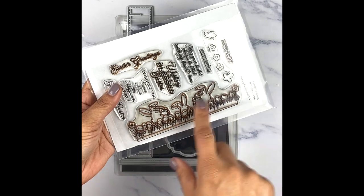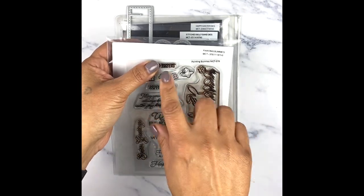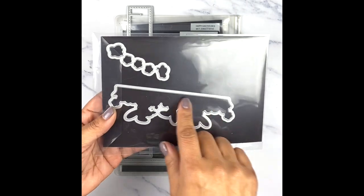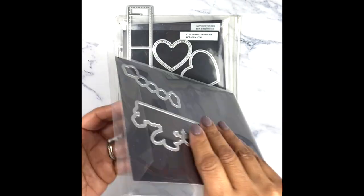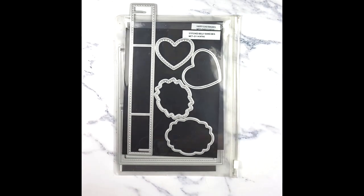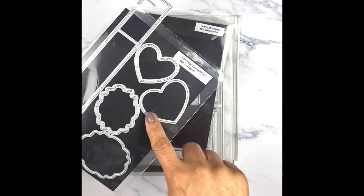I'm using the little bunny die, and I also use only the Easter portion of Happy Easter. I didn't use the bunny die — I actually used the little dies for the little butterflies and flowers. We're also using my stitched belly band dies, and the only die I'm using from that set is this heart right here.